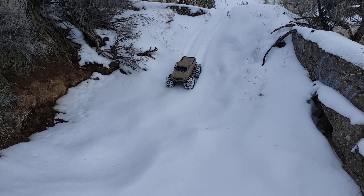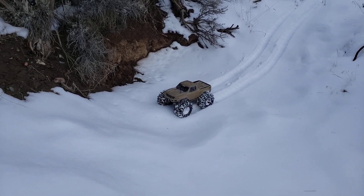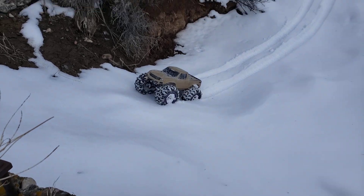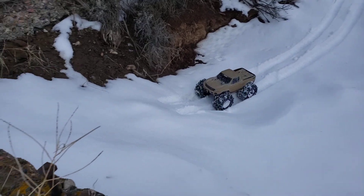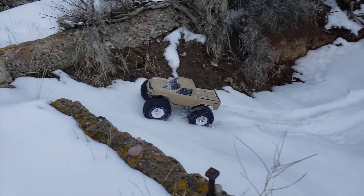Yep, that's some crawlability. I really doubt I'm going to make it up this here hill. I know the snow's fairly deep down there in the bottom — I'll be digging mud before I do anything. Maybe we'll just route us a little trail.